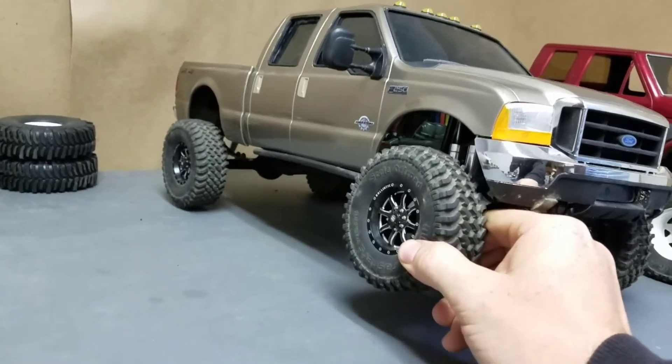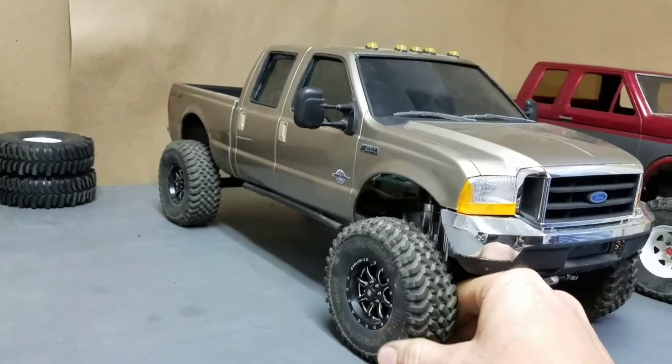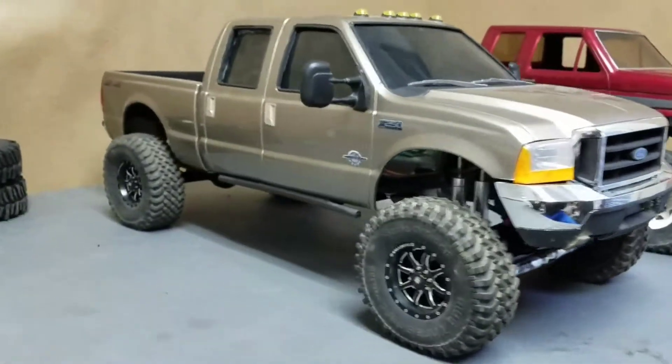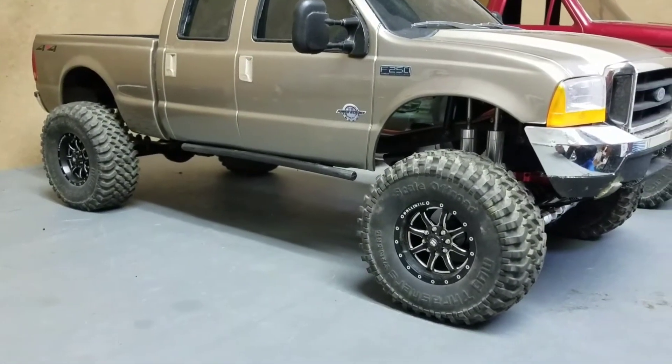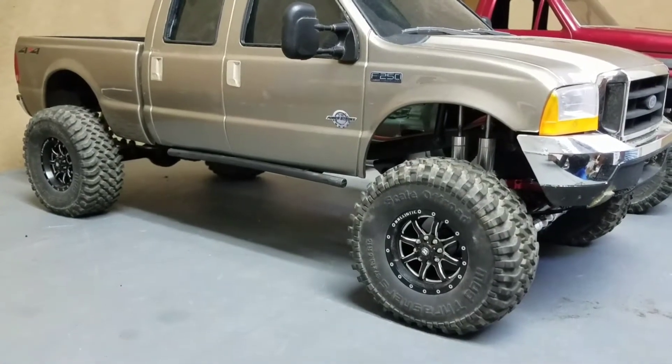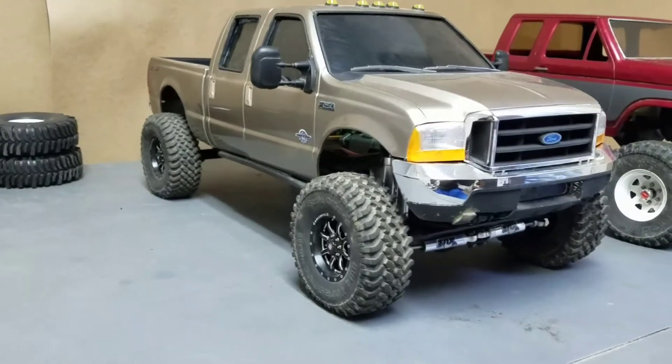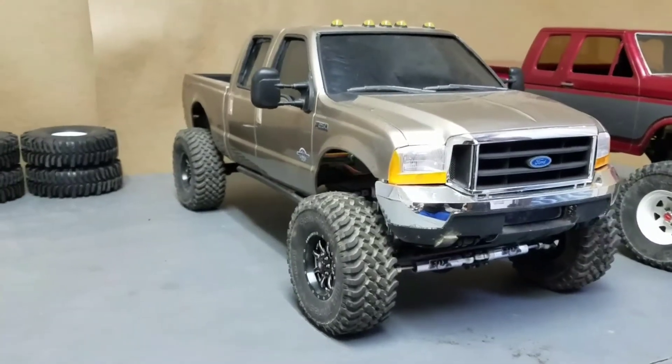This is a completely factory suspension — all three leaf shocks in factory location, except for the front. It's got dual front shocks, but the inner spring has been removed out of the shocks, so I'm not fighting the springs on it.